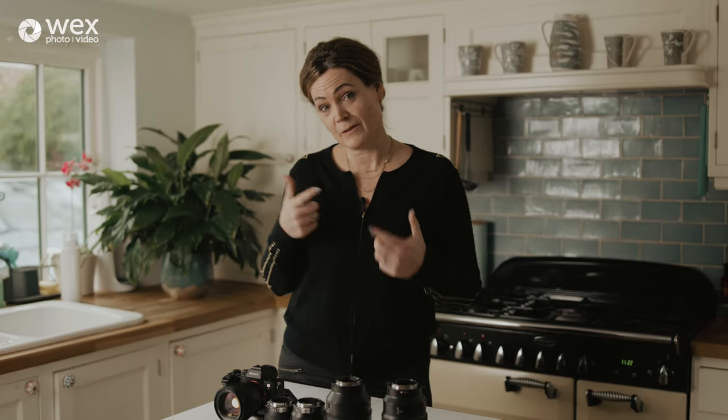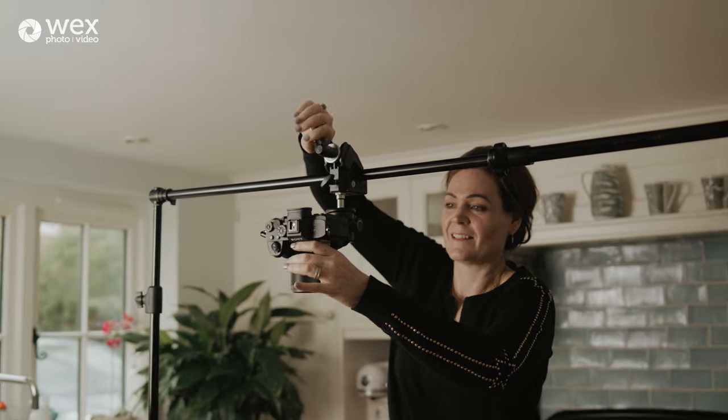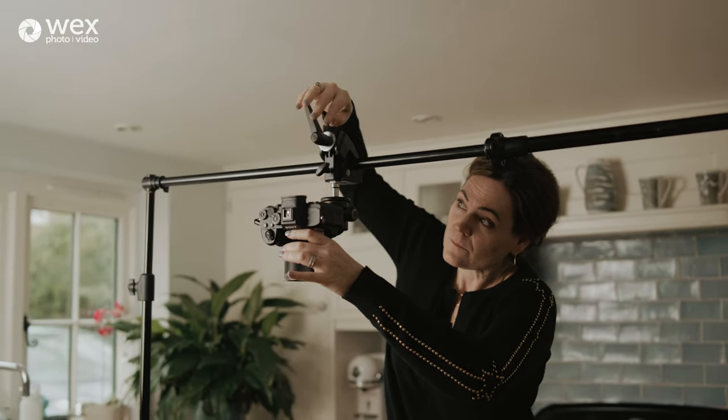We're going to look at lighting and styling while I'm actually working, but it's important to remember that food photography tends to happen indoors. In the UK we have to think about ISO levels, shutter, and aperture year round, so stability matters. I tend to be totally freehand with people photography, but not with food. Most food photographers will use a tripod and it's really necessary, but it doesn't need to be over-complicated.